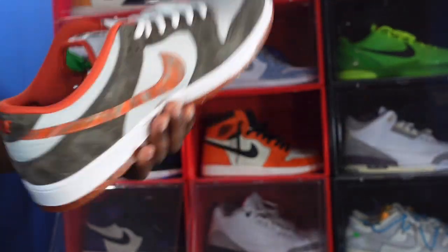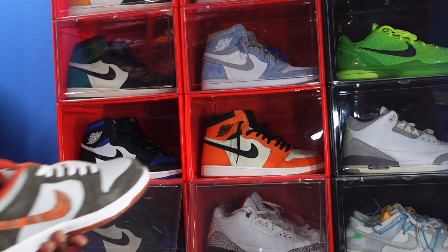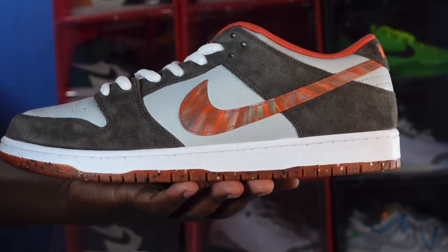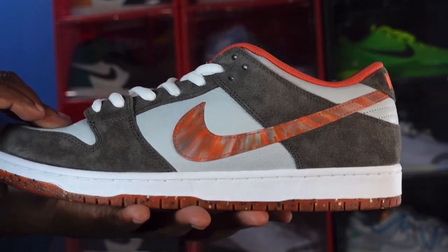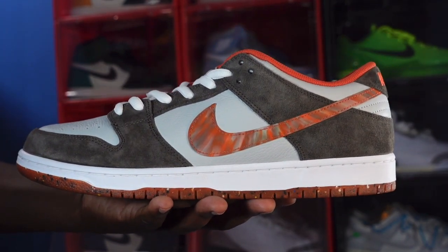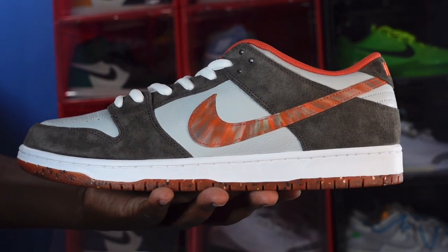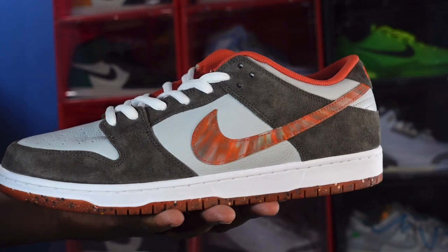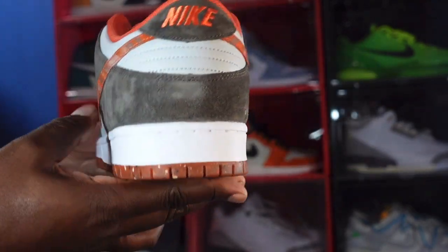Let me know what you think of these. Did you try to cop these when they released? Let me know that in the comment section. And like I always tell you — if you can help somebody get a sneaker, help them get that sneaker, because you never know when it'll be your turn to need help getting a sneaker. I'm Titan Fiji signing out.